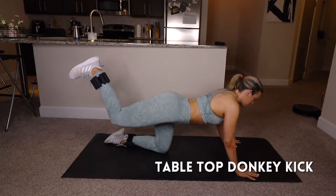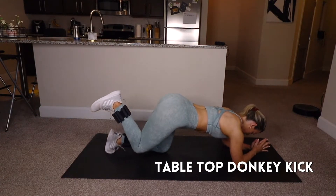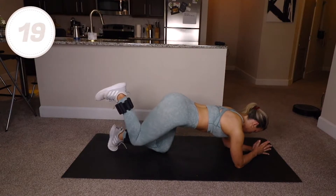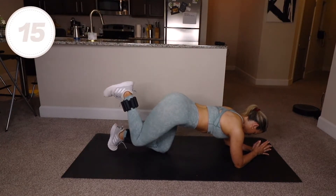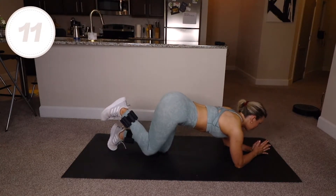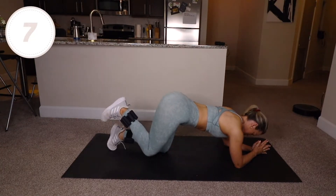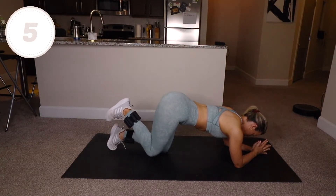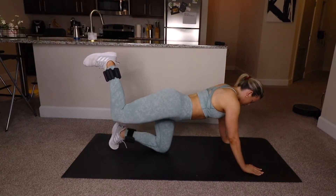One more round. Anytime you feel this too much in your shoulders, come down to your elbows. Donkey kick pulses in three seconds — you've got it.